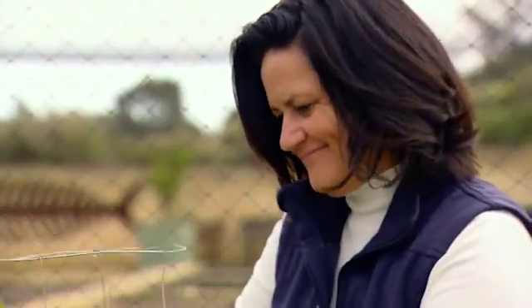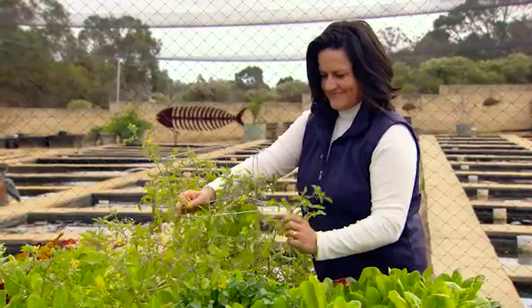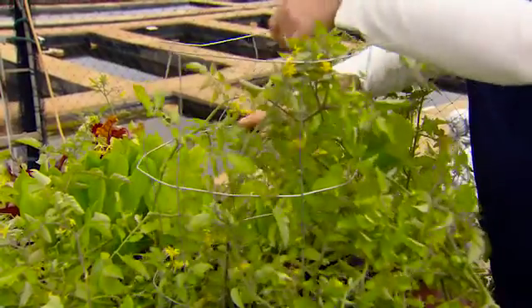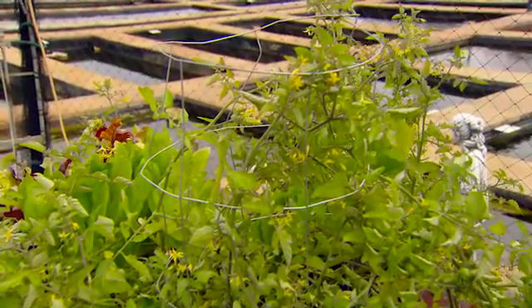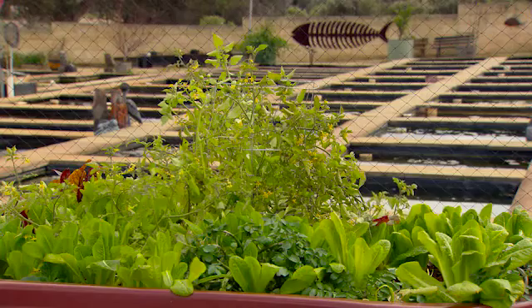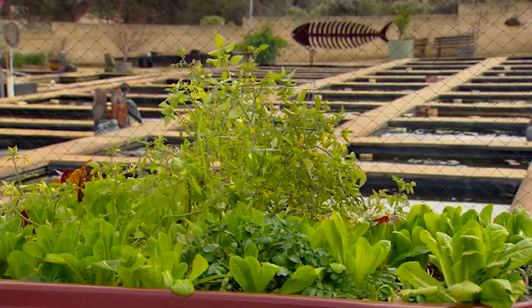There are many different types of vegetables you can grow and train up the trellis: broad beans, runner beans, snow peas, even Lebanese cucumber. As a quick tip, if you get a damp spot right where the water enters the grow bed all the time, this is a perfect place to grow an edible water plant like watercress.